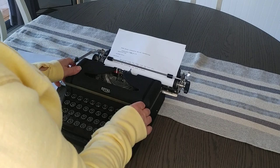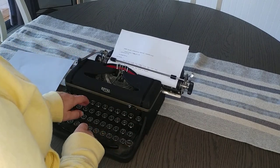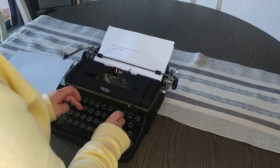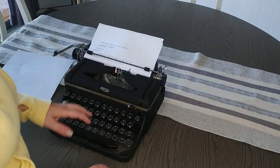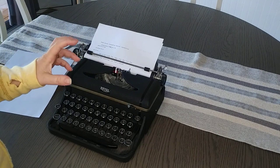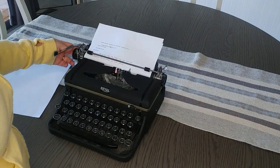Let's test out the red. The red looks great too. And as you can tell, the keys and the key bars — they're striking really nice. They're not stiff and sticking or anything like that.